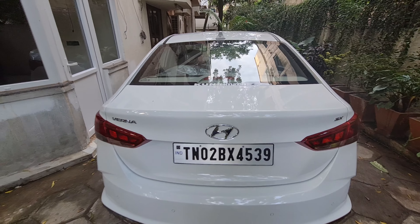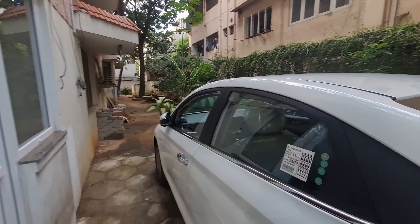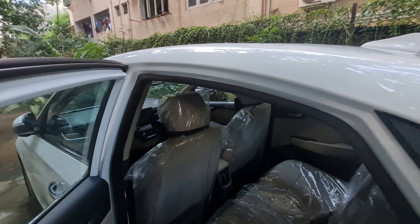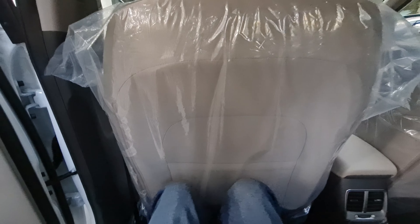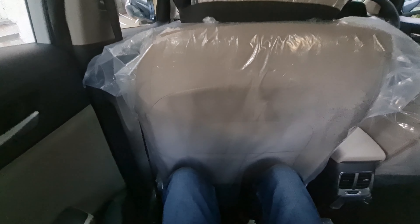Let's open the boot. The electric tailgate button has been integrated on the driver side lever. This is a 480-litre boot. You will get a mat, a spare wheel, and a tool kit. It's a big thing because it's a facelift, so all the dimensions and capacities are the same as the main model.